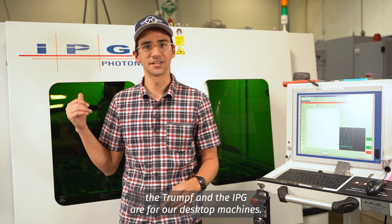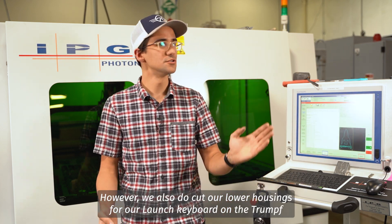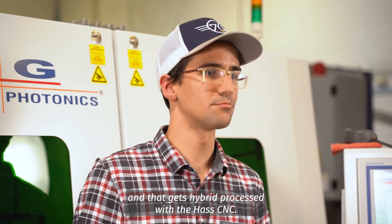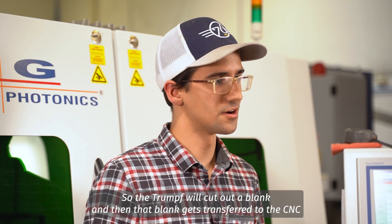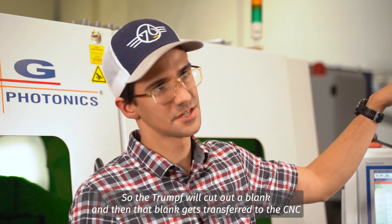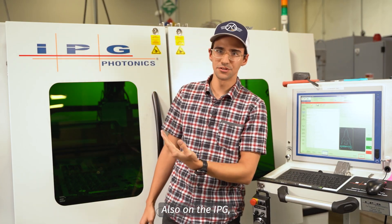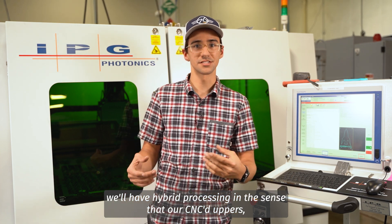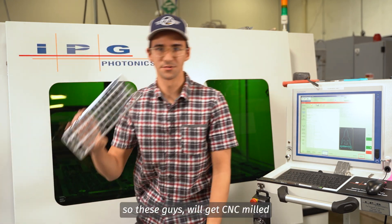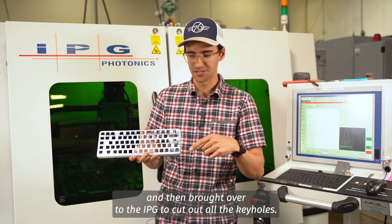Most of what we cut on the Trumpf and the IPG are for our desktop machines. However, we also cut our lower housings for our Launch keyboard on the Trumpf, and that gets hybrid processed with the Haas CNC — the Trumpf will cut out a blank and then that blank gets transferred over to the CNC to cut out some additional features needed for Launch. Also on the IPG, we'll have hybrid processing in the sense that our CNC'd uppers will get CNC milled and then brought over to the IPG to cut out all the keyholes.